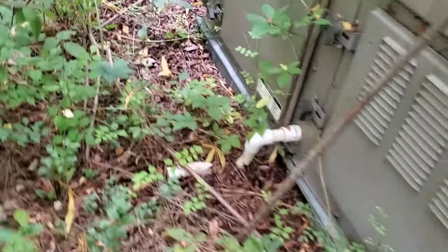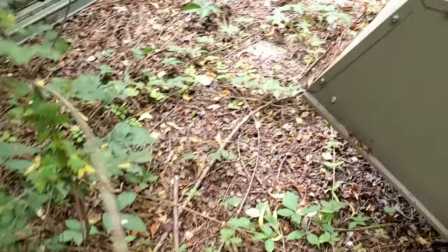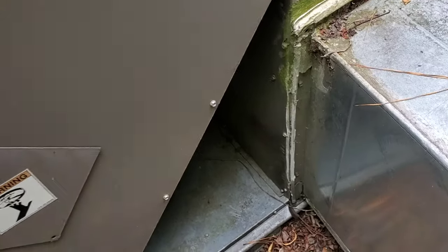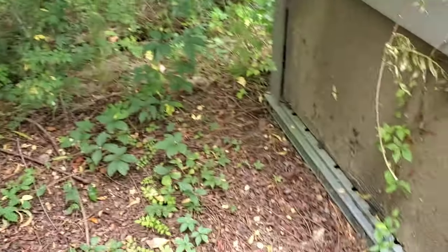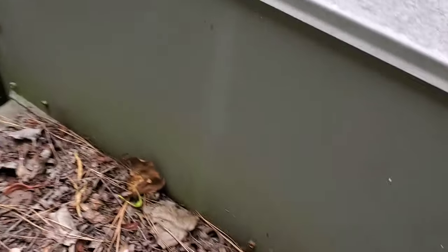So if we can get back here — try to get through here without getting killed — another blanketed coil. Another blanketed coil. Another blanketed coil.